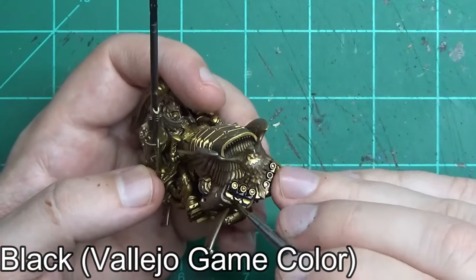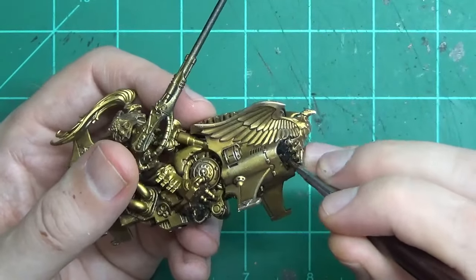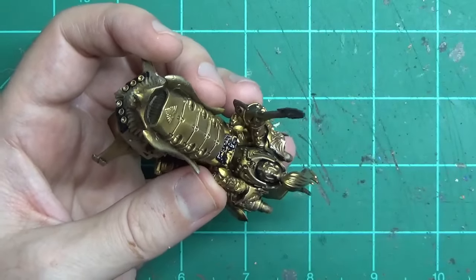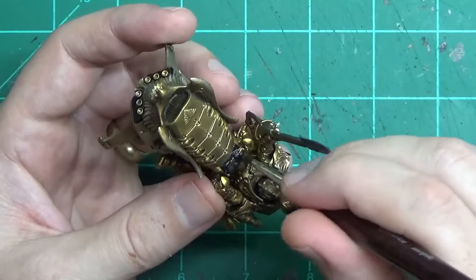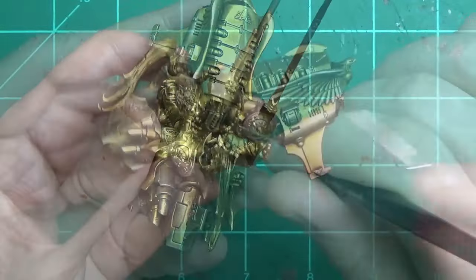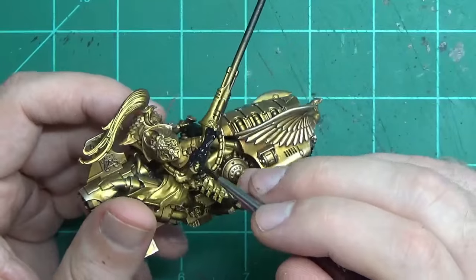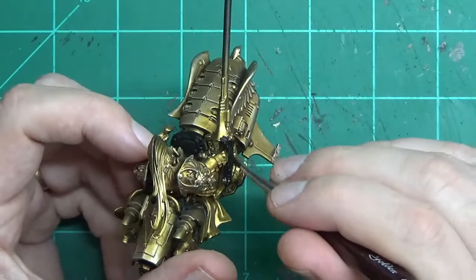Now we start working on the details. I'm using Viejo Black — I find it to be a really nice, strong, solid black that has a good matte finish. We're going to put that over all of the areas of the bike that I want to be black: the guns in the front, the computer console, and the giant spear. Even when painting over gold, you may have to do two coats, and that's true even with Citadel's Abaddon Black. Just get used to the fact that when you're painting over metallic, you're probably going to need two coats.